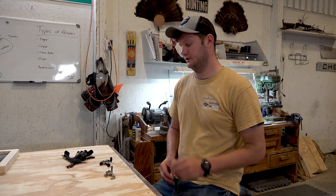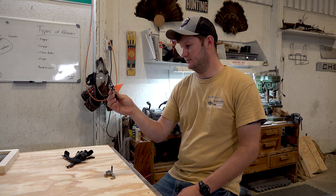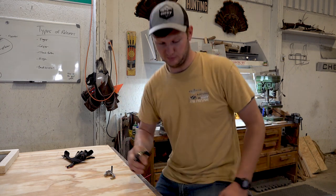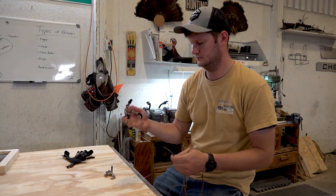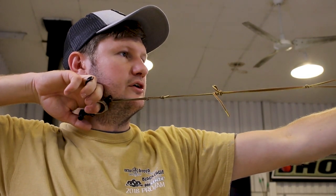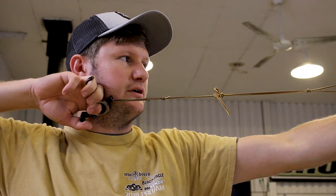The third style — very common and getting more common — is a thumb style handheld release. There is a trigger on the thumb and the hook for the string is right here. Same as before, you hook it onto your bowstring, draw your bow back, anchor, rest your thumb on the trigger, use pressure in the back pulling through the shot, and the bow goes off.